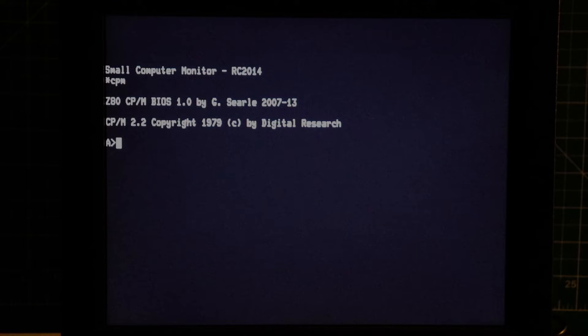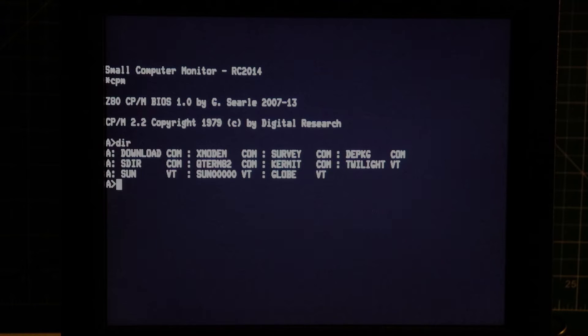For the final stage of the demonstration, I've restarted the RC2014 at a lower clock speed, only running at 19200 baud on port A. We'll have a look at those files we've downloaded along with re-running the Twilight VT100 art at that speed.